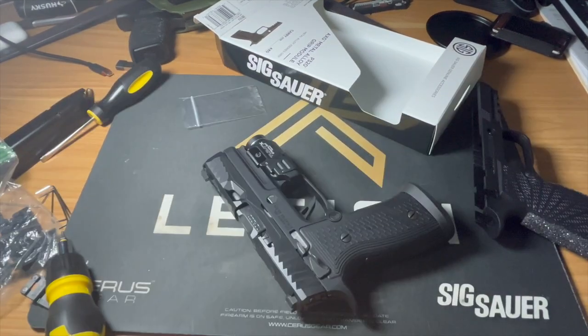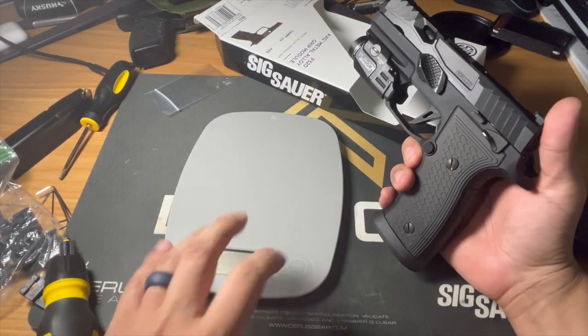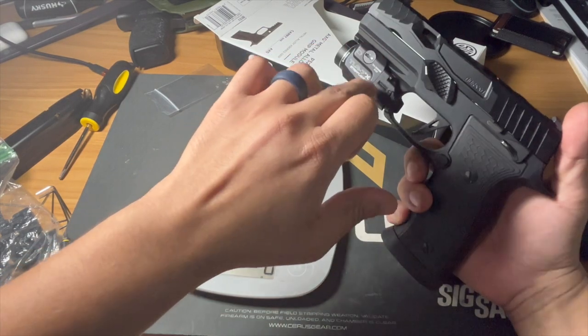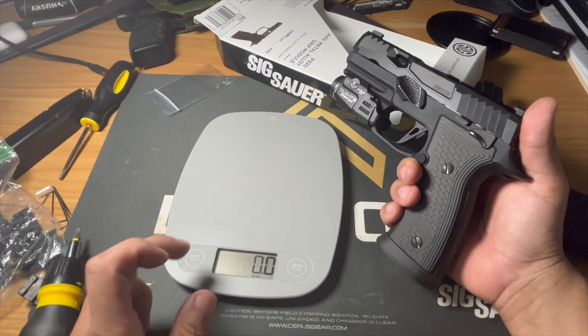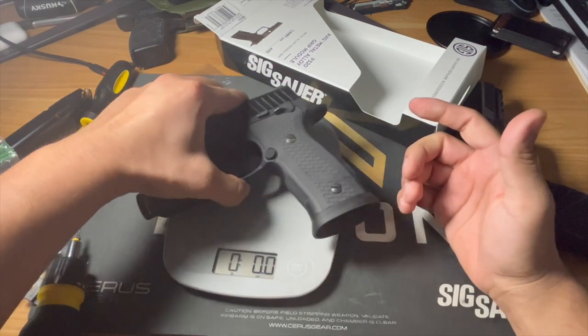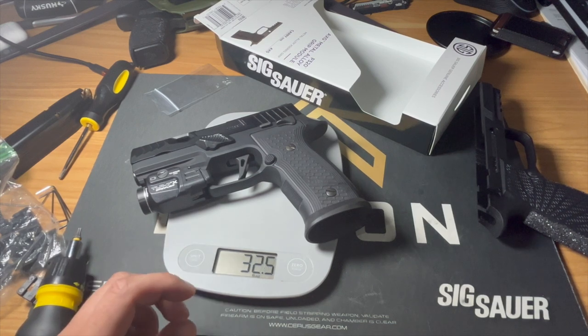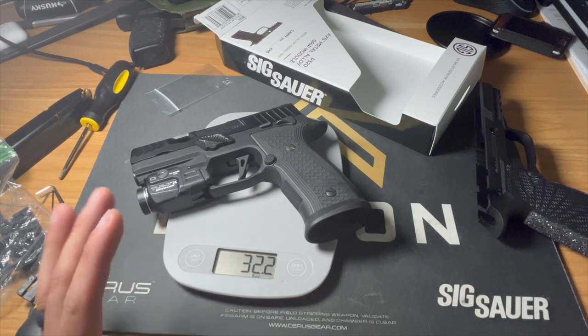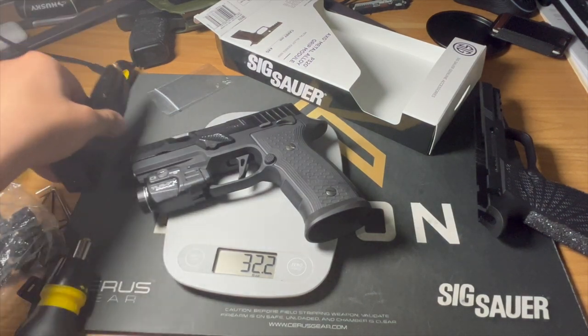Alright, we're back — let's get the scale out and see what we're working with. Keep in mind the light is about two ounces, so we'll deduct that. It's reading about two pounds 1.6 ounces, so roughly 33.6 ounces unloaded. A little heavier, but really not that bad. I think the stock gun is around 24–25 ounces — granted there's no magazine in it — so let me do a fully loaded comparison.